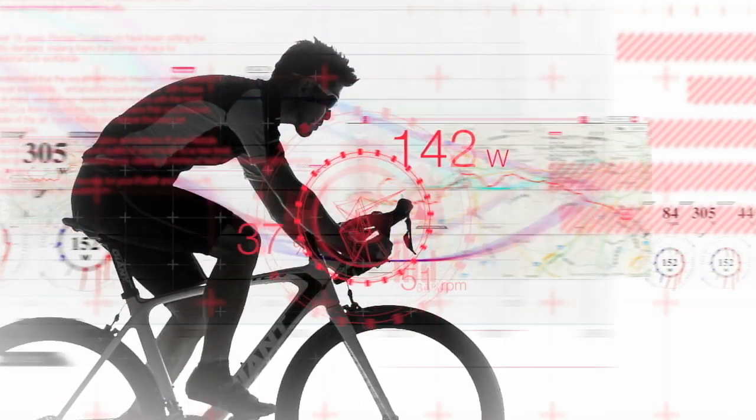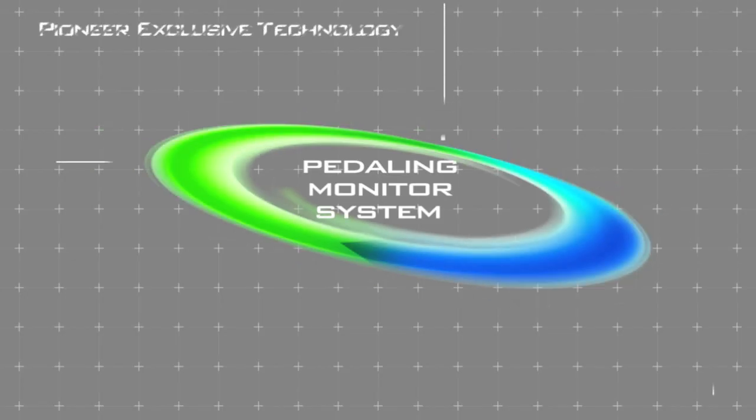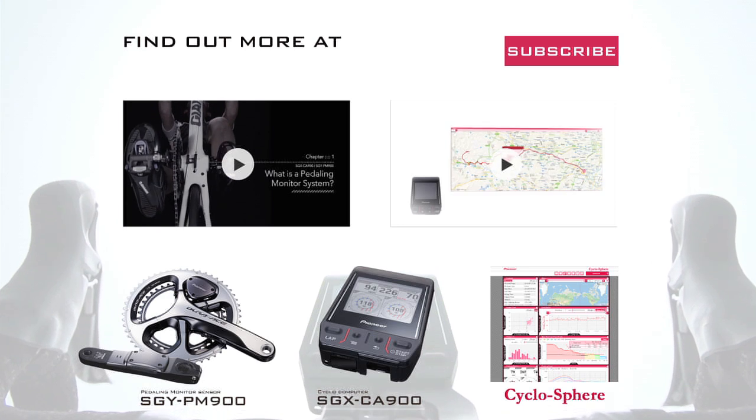This gives you something to look out for on your next training session. This was just one example of how the Pedaling Monitor system can effectively help you to improve your pedaling technique. Why not give it a try?